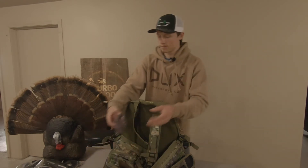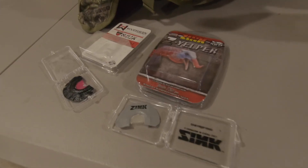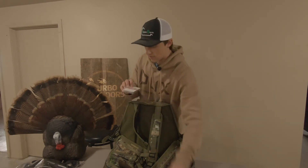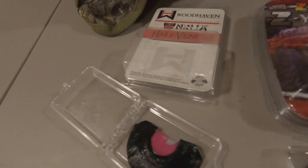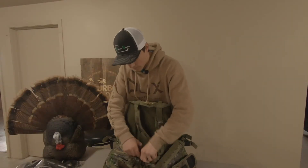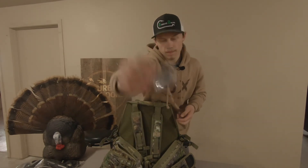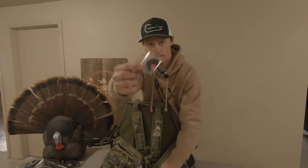As far as mouth calls go, I got the zinc Yelper — I think it's like $6 or $7, just a simple Yelper, nothing too fancy. I also got the Woodhaven Ninja Half Venom, which was about $15 — bought that at Shields. So this is the Yelper right here, and this is the Woodhaven Half Venom.